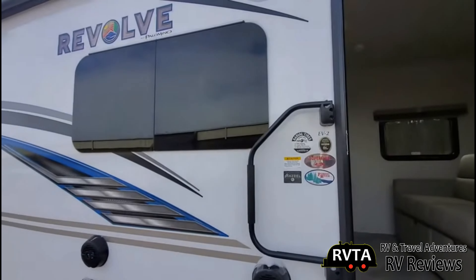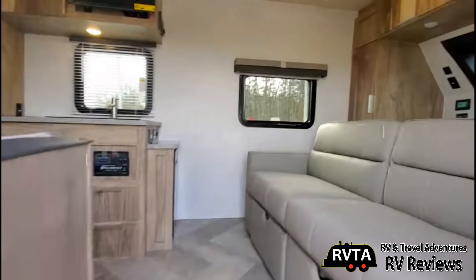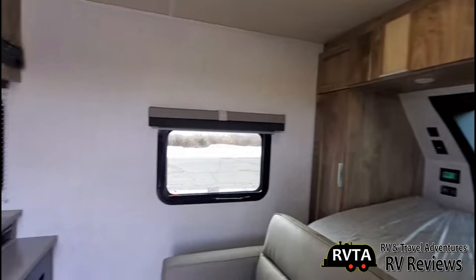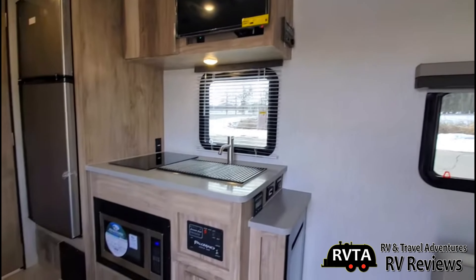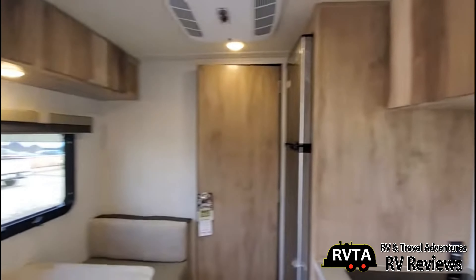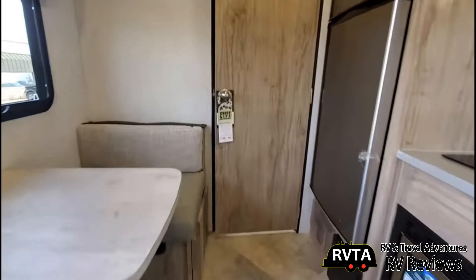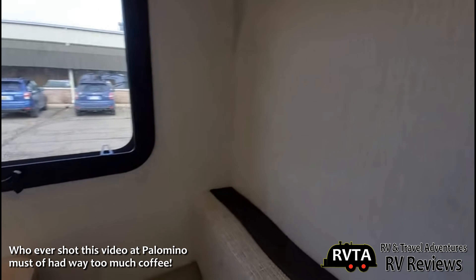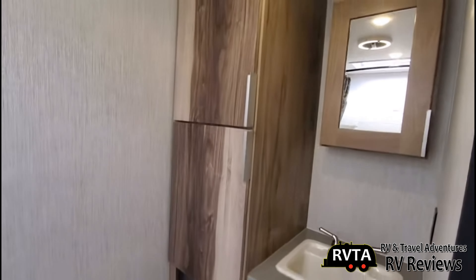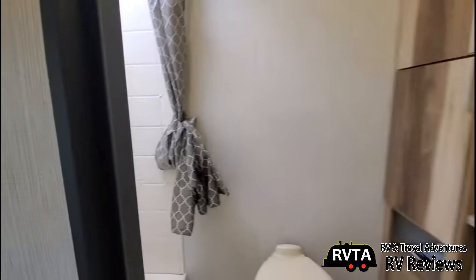I downloaded a short video from the Palomino website — let's check out the interior. There's the Murphy bed system and, of course, the front window, the television, the refrigerator, and some nice overhead cabinets, along with the modest dinette system. In the restroom you get a porcelain foot-flush toilet, and what do you think of the cabinetry? And a corner shower unit.